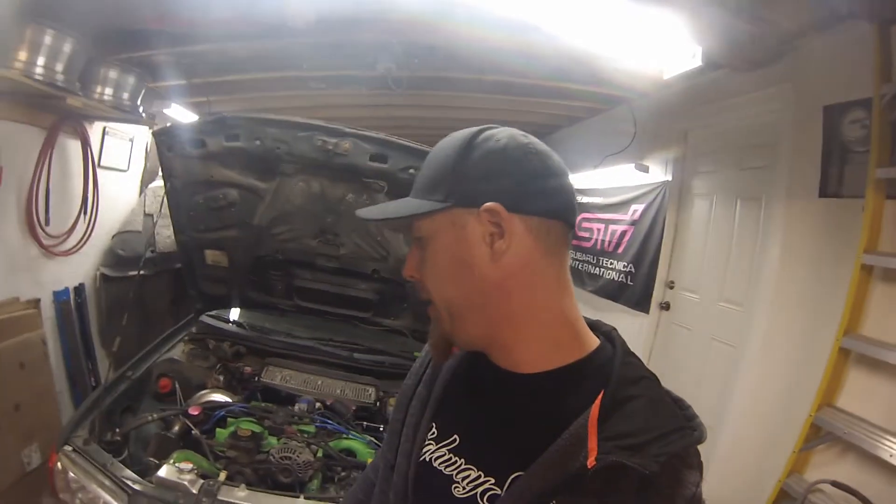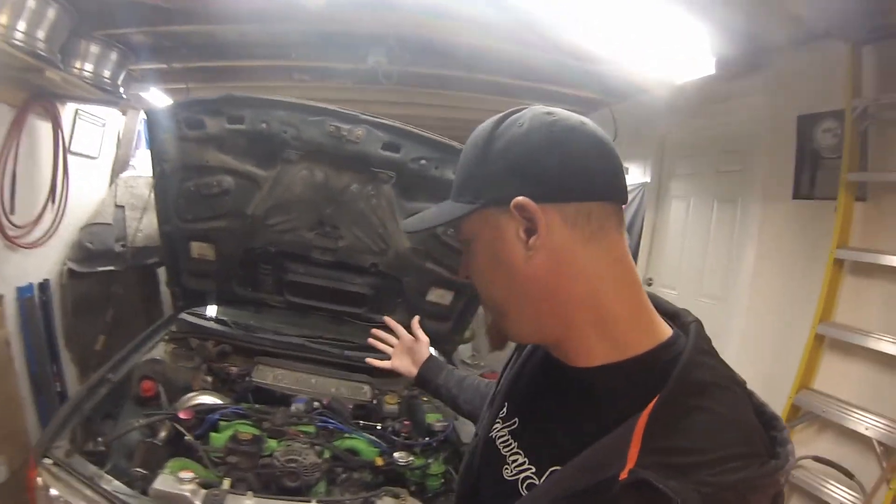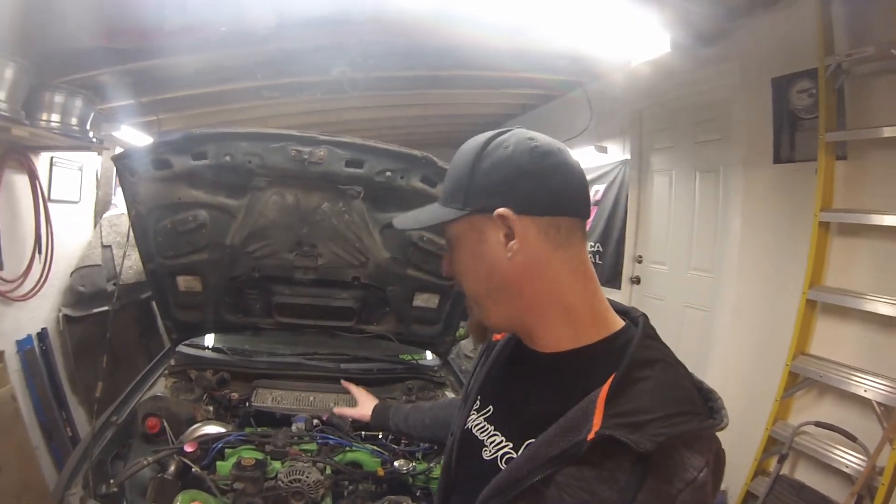It was probably six weeks ago, something like that, that I took a corner extra hard, pinned red line for a little while, and had some engine noise after that happened. This is my boosted NA Impreza. It's been quite reliable over the years. This is the second engine that I've boosted with this setup.